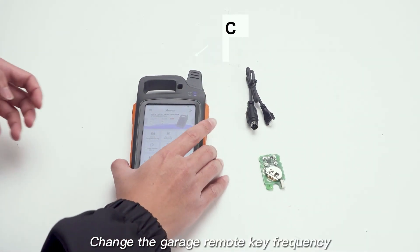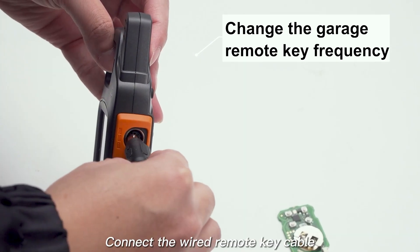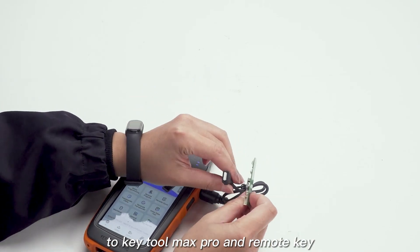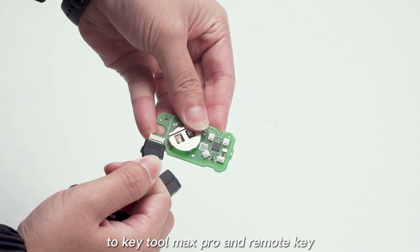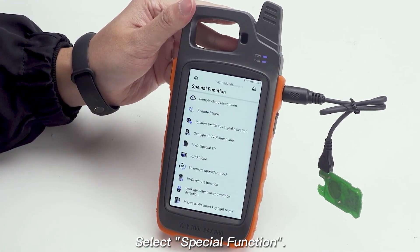Change the garage remote key frequency. Connect the wired remote key cable provided with KeyTool Max Pro to KeyTool Max Pro and the remote key. Select Special Function.